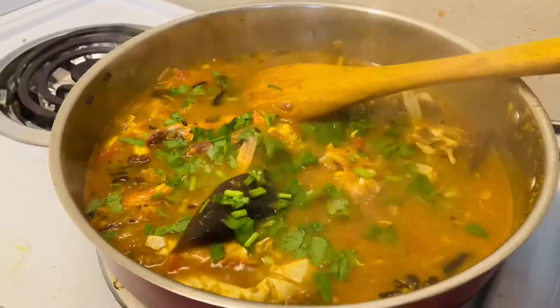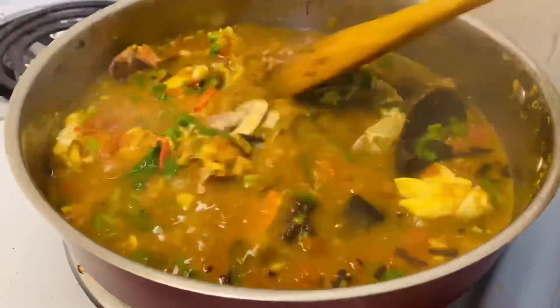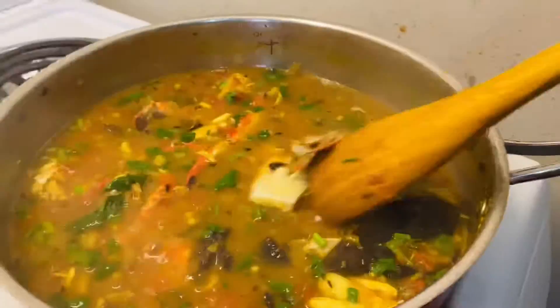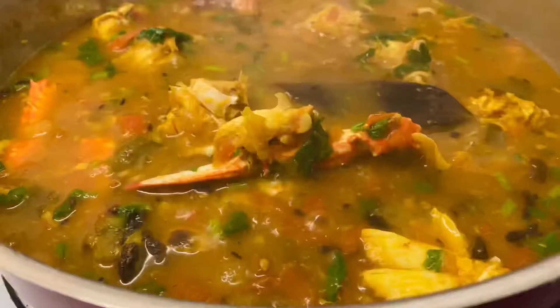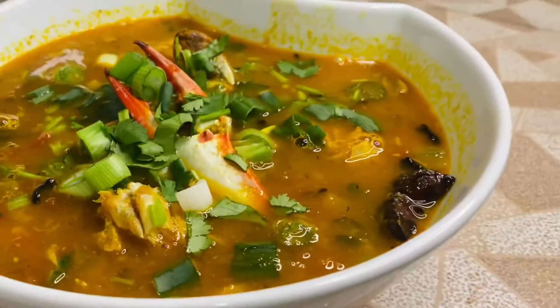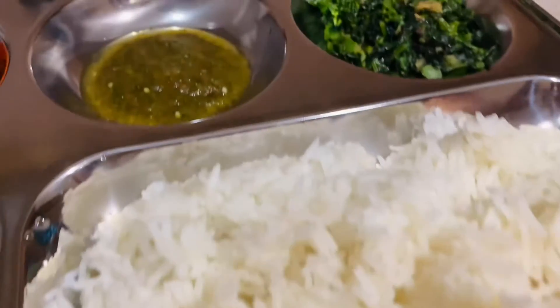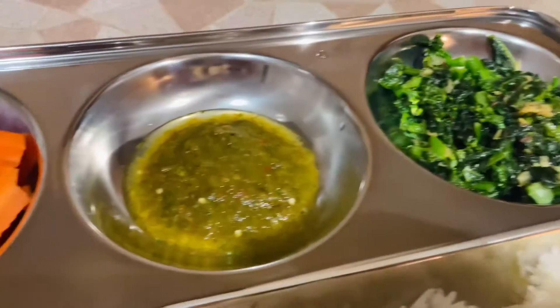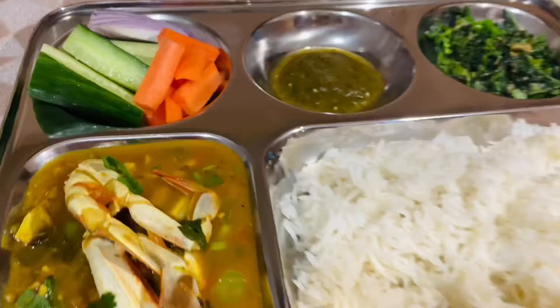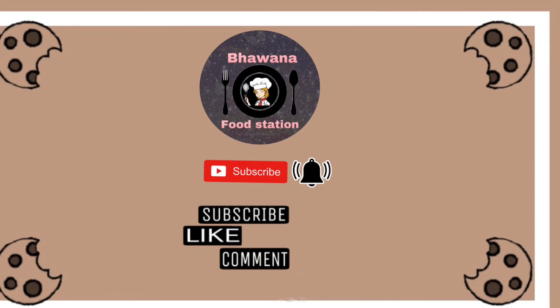The crab curry is ready, the flavor is good and very nice. I am ready to serve — I will put it in a bowl. You can serve it with rice or roti, and add some extra dishes like chutneys, green vegetables, carrots, and cucumber salad. You can enjoy your meal with crab curry. Thank you for watching guys, see you in the next video, bye-bye!